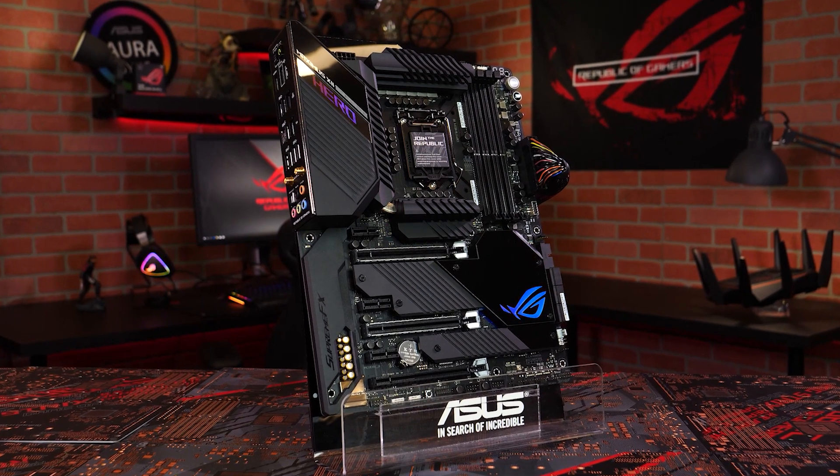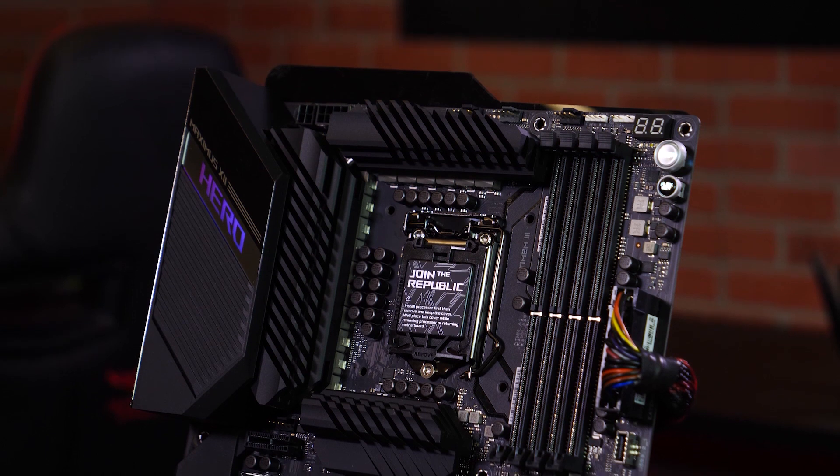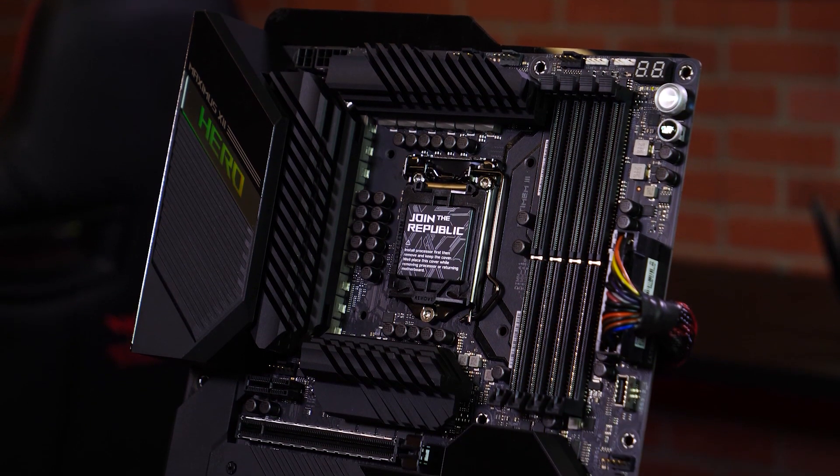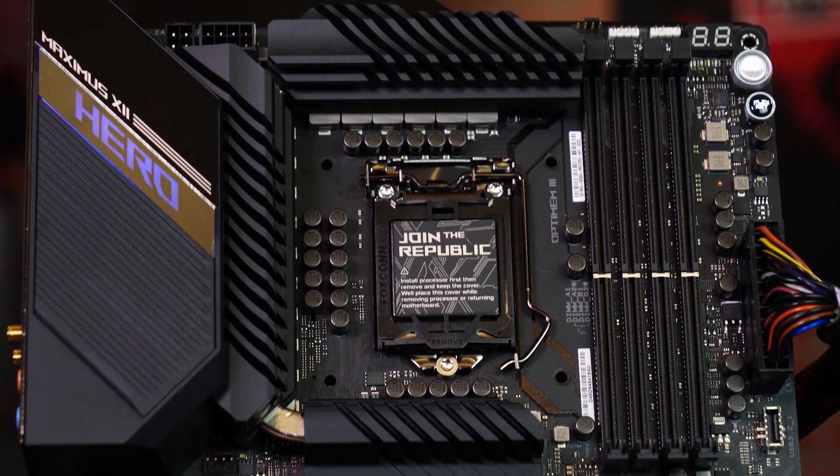Here it is, the brand new ASUS ROG Maximus 12 Hero Wi-Fi Motherboard. This Z490-based motherboard supports Intel's 10th Gen processors. It's designed to offer an outstanding experience, stock or overclocked.